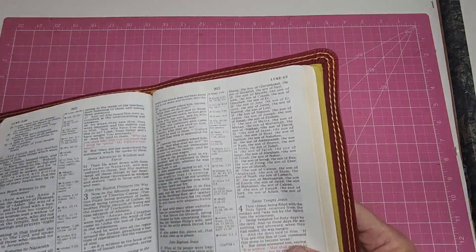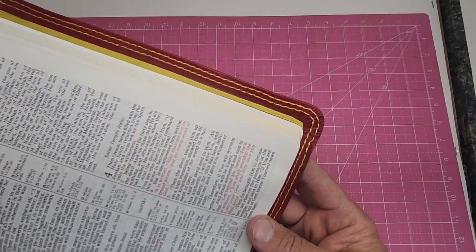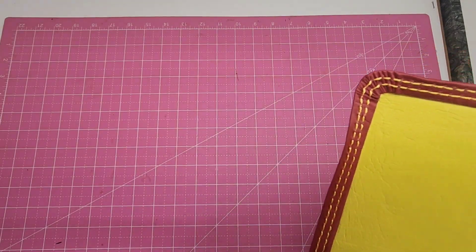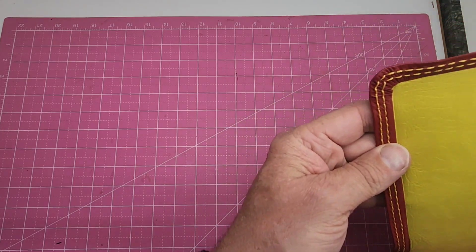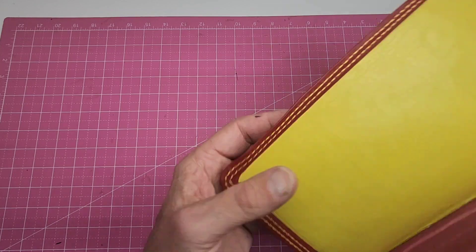Well, that's just pretty fair. Let's see the old corner work. Hard to get that just right in there. Anyways, there we go.